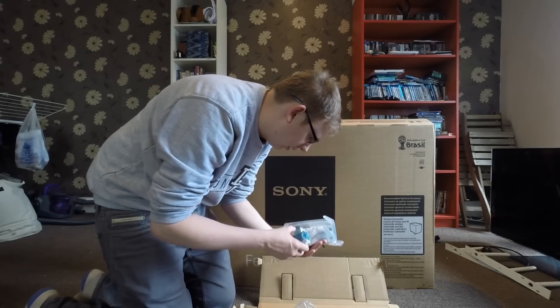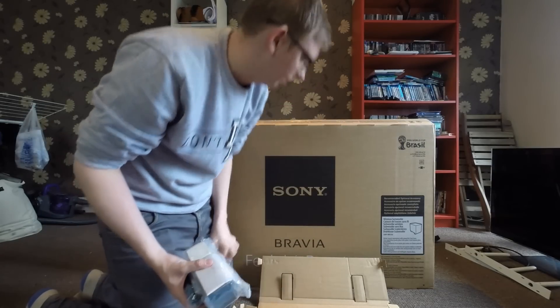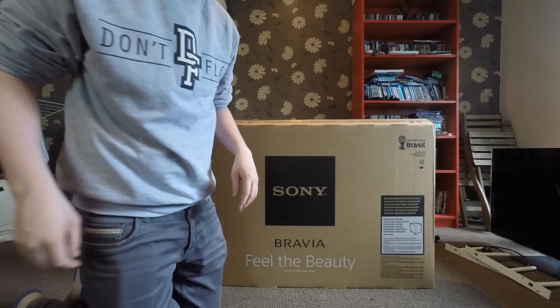These are just going to be mounting accessories I think. So I'll get the TV out now, lay it down and have a look at what goes where, and we'll get it all together.